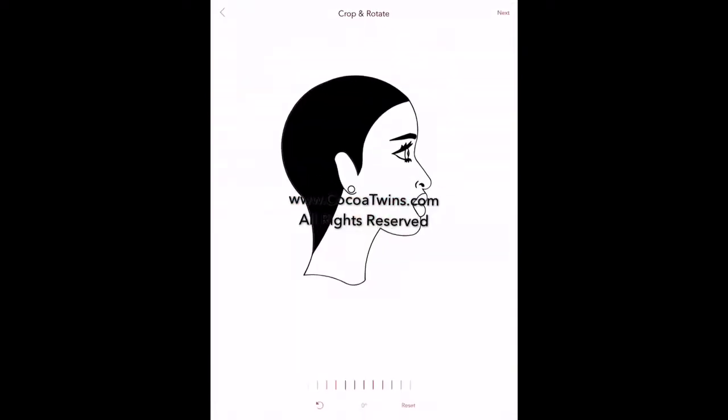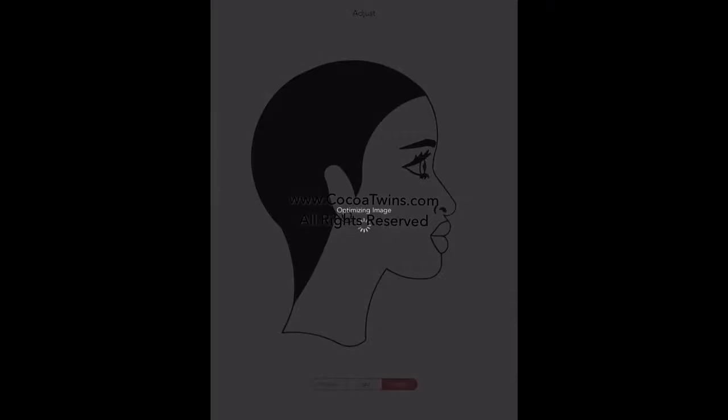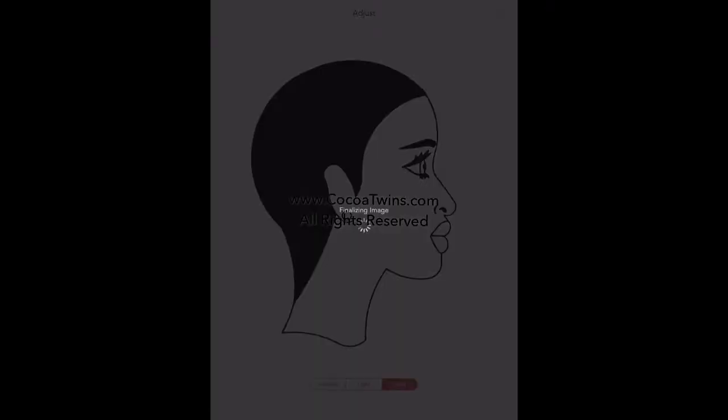Once the black and white image is loaded, I'll be able to add the colors that I'd like to see in the image. Here you see it's loaded up and I'm zooming in to make it a little larger. Once I'm comfortable with how it's set up, I'll come to this screen and I usually select Bold so that the line type is really dark.